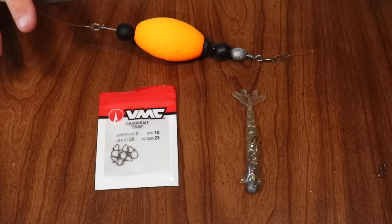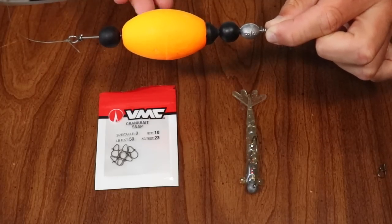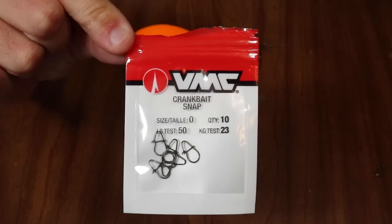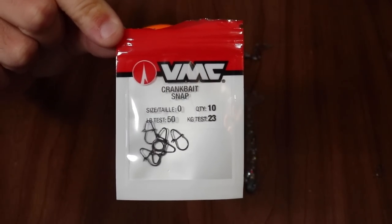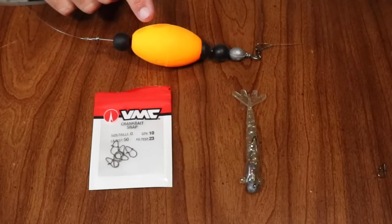Getting into the equipment list really quick. Right here I've got our popping cork — this is actually our Four Horsemen. We carry this in our shop at saltstrawn.com. And then the star of the show today is gonna be this right here. This is the VMC crankbait snap. These are awesome, and there's so many different things you can do and use with these snaps. And then of course, your favorite lure to use under a popping cork.